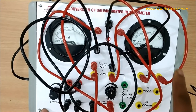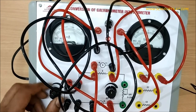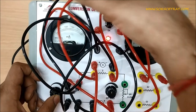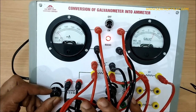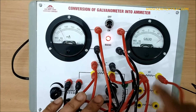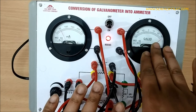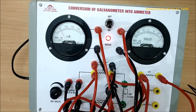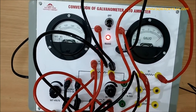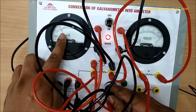Power on the supply and set the potentiometer to its middle level. S1 will convert the galvanometer into 50 milliampere range — let's check. See the deflection: 50 milliampere and there is full deflection in the galvanometer. So this galvanometer is converted into a 50 milliampere ammeter.